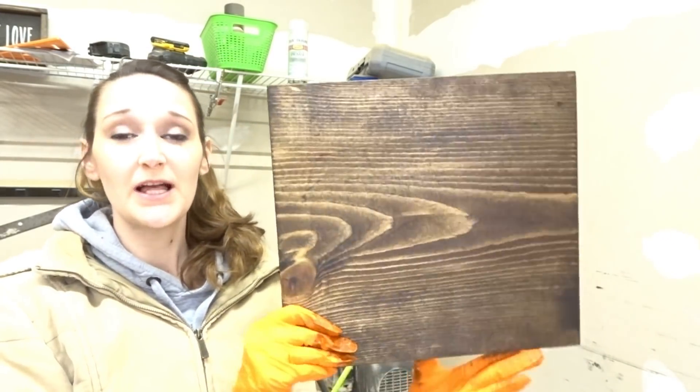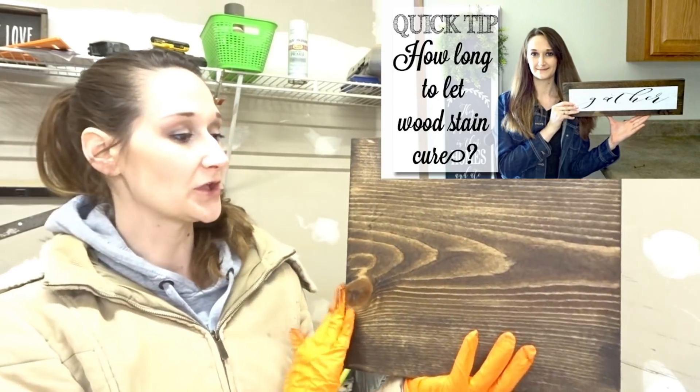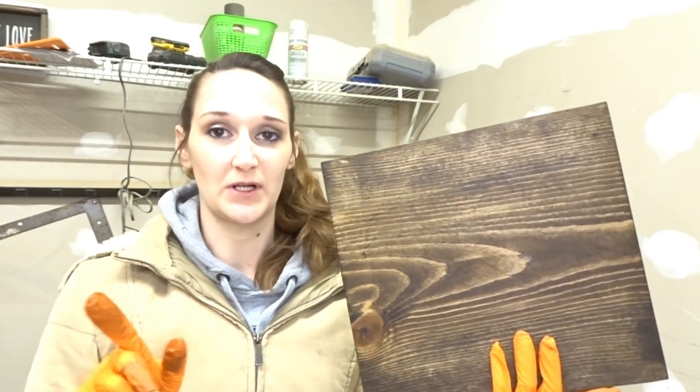And that is all there is to staining wood — it's very simple! I have a whole separate video on cure time for stained wood, so I will link that at the end of this video if you'd like to watch that next. I hope this video helped you; if it did, give it a thumbs up so I can keep bringing you this Quick Tip Tuesday series.